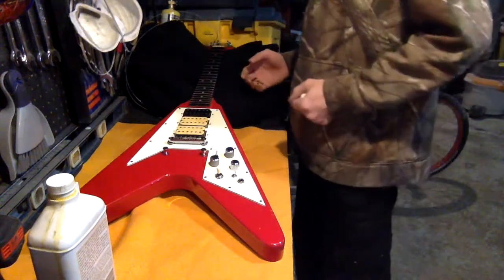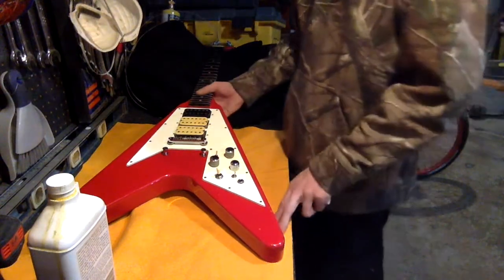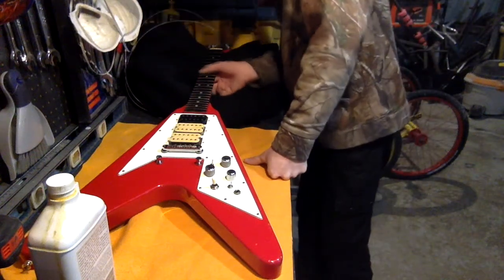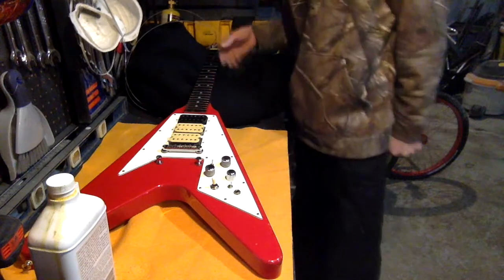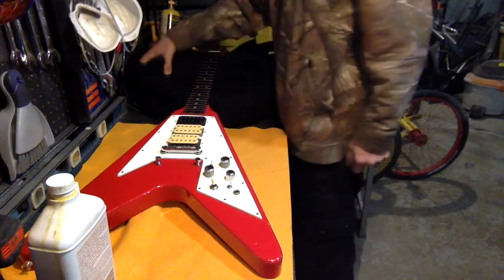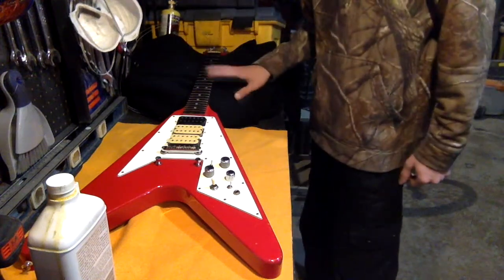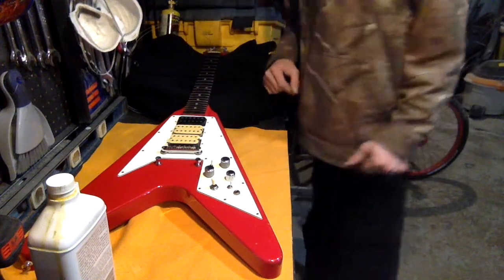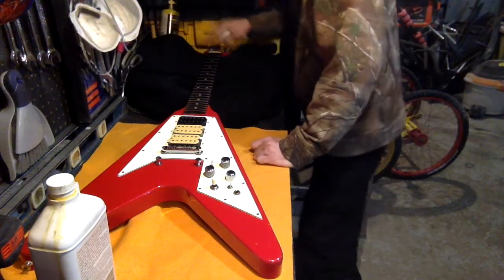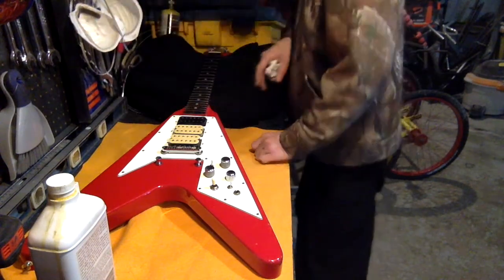So it's not a bolt-on. The fretboard was extremely dry — so dry that it was rather rough, and it was taking oil and just soaking it up to the point where I now have a pretty dark fretboard, but it still seems like it could take a little bit more.